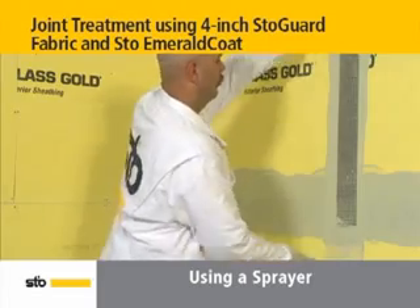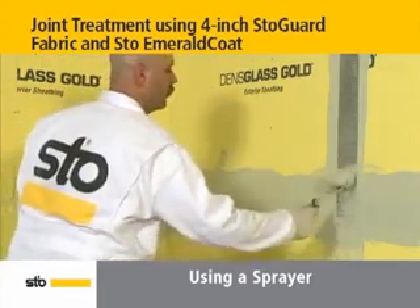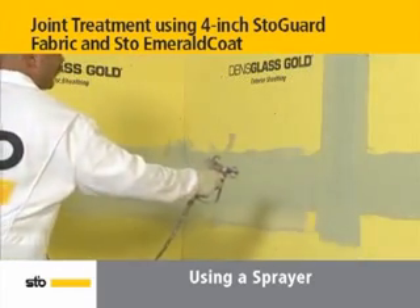Where the joints meet, cut the fabric flush with the horizontal edge to ensure a 2-inch minimum overlap for both of them. Then overspray with an additional layer of Stow Emerald Coat.